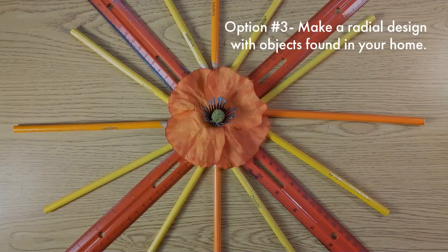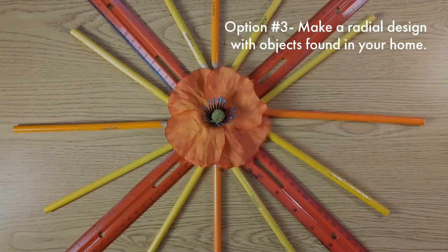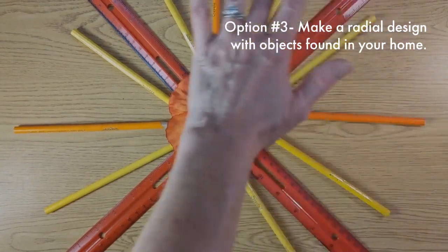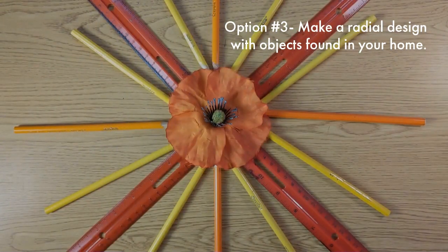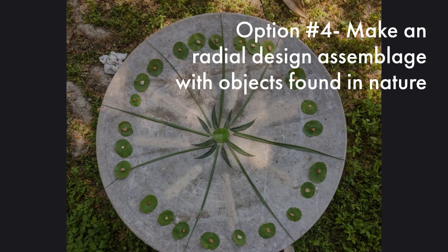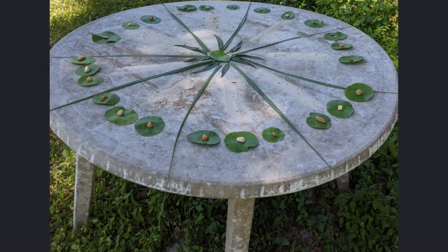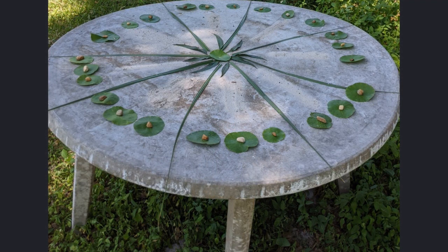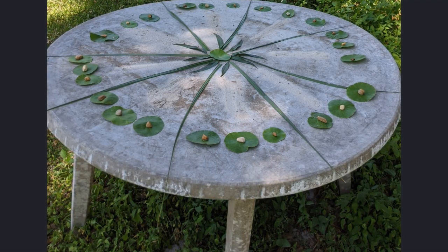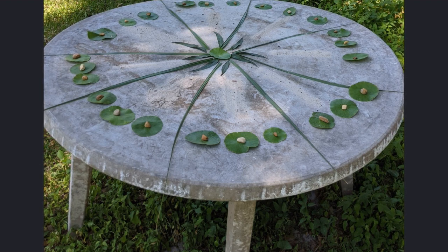Another thing that you can do is make a radial design with found objects — this is actually an assemblage. If you were with me last year in school, you probably remember quite a bit about assemblage, but you can just find some found objects in your home and put them together into a radial design. Your fourth option is to make a radial design assemblage with objects found in nature. You can go around your yard or your neighborhood and find some interesting elements. This radial design has palm fronds, some dollar weeds, some rocks, some sand, and it was just really a lot of fun to do.